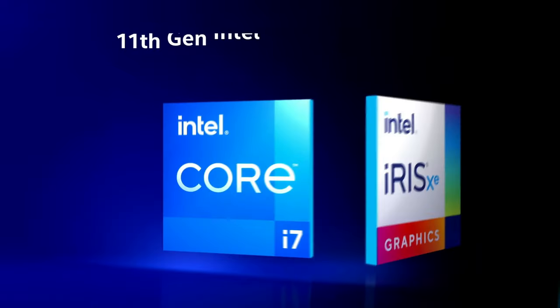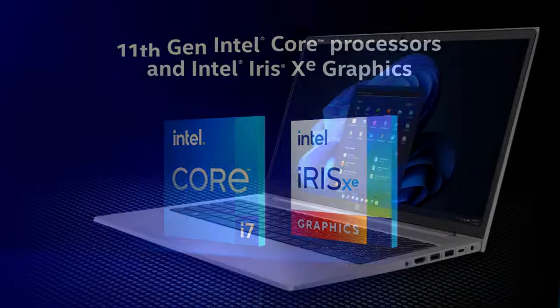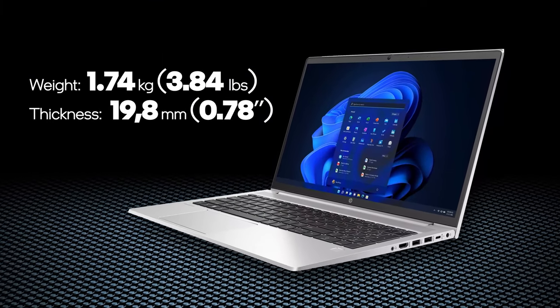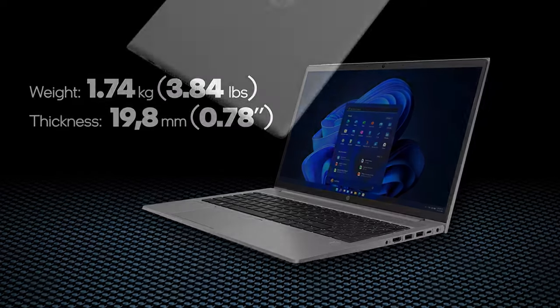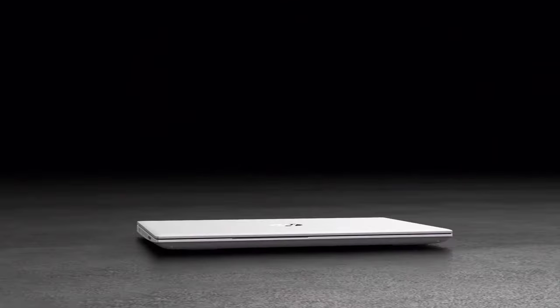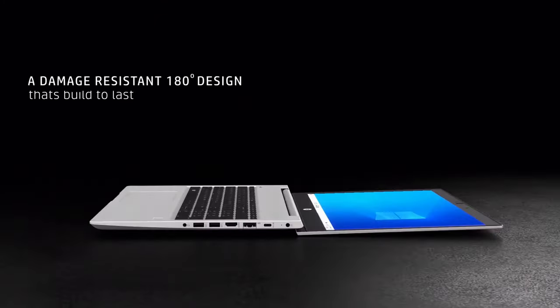And now, it comes with a capable processor that features Intel's Xe integrated graphics. The ProBook 450 G8 is under 20mm thick and weighs only 1.74kg. HP managed that by making the lid aluminum and the base plastic. In this case, you don't get a very rigid chassis, but the portability is on point.